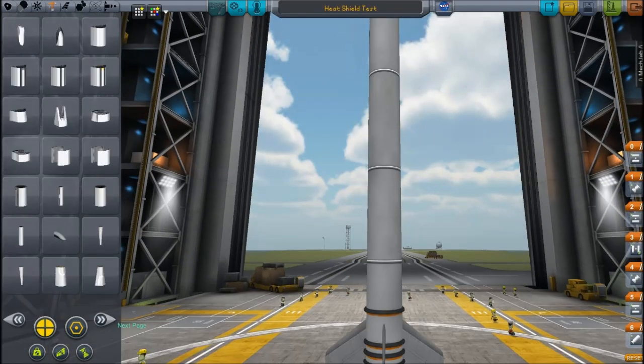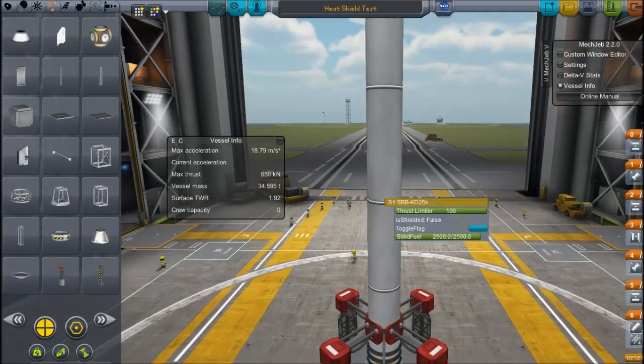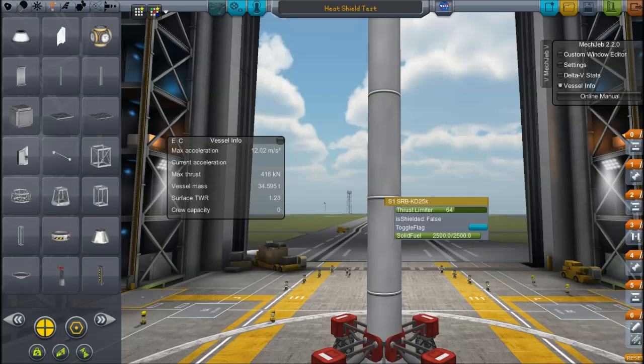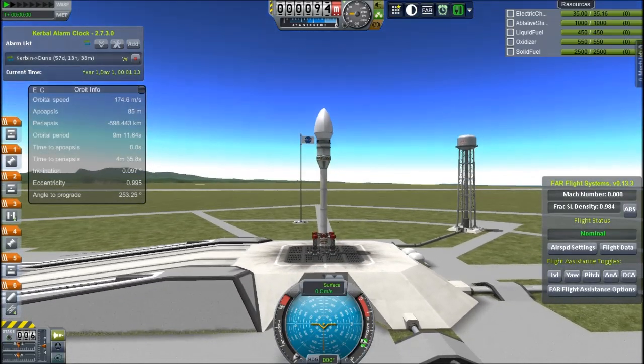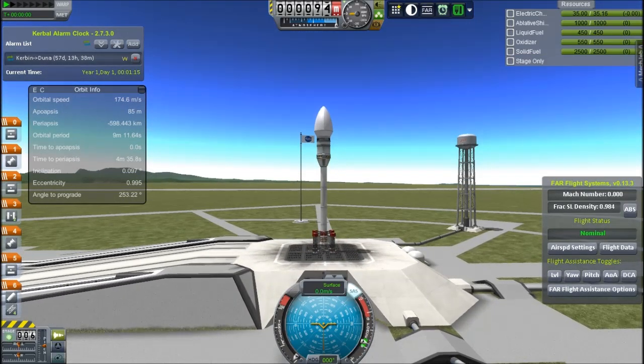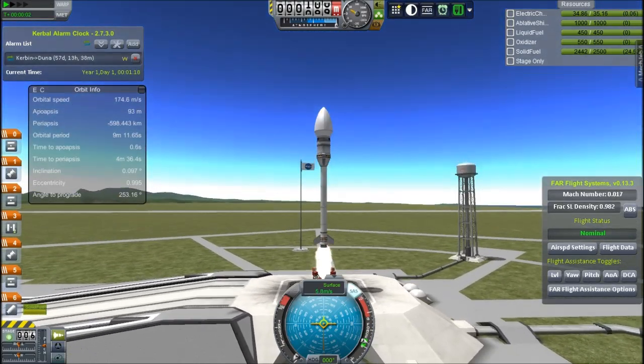I'll put some fins on it so it has a little more control. It also has the SAS unit so it should be fine. We'll just put some launch clamps on it, and that looks like it will do. I'll take the thrust back a little bit on that solid rocket booster so that it accelerates at the right rate. And then we'll put it on the launch pad — just another kind of solid rocket booster rocket to save money, obviously, because that's a big concern in Kerbal Space Program.